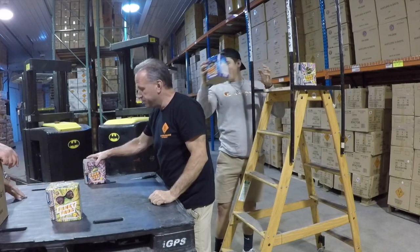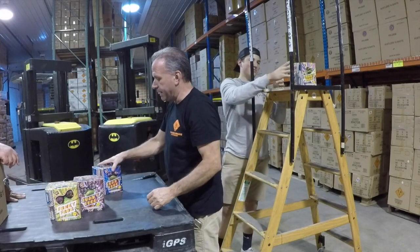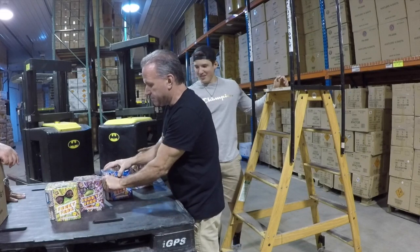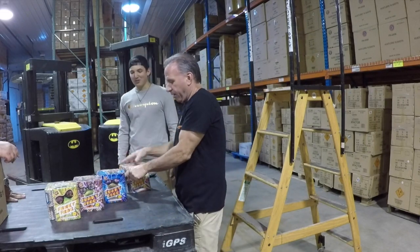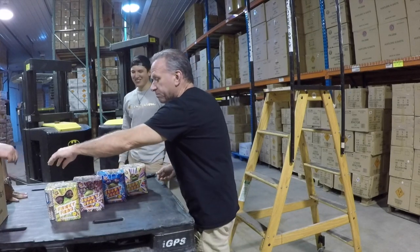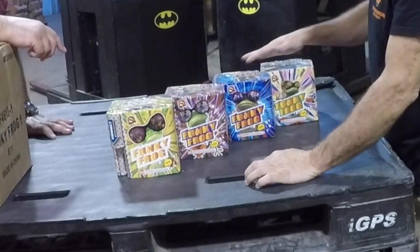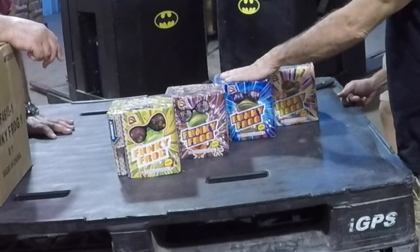That's a Funky Frog purple. And then we just throw the blue right on top of there like that. It doesn't matter what order we put them in. I don't know how to do the Funky Frog — did you do the Funky Chicken? So just by placing this cake over this corner, it'll light them all. No need for extra fuse, no need to tape or do anything else. Four different effects.